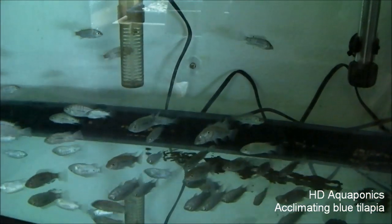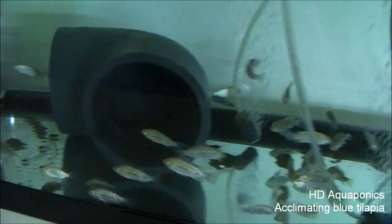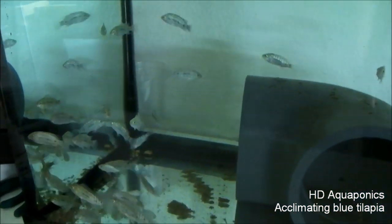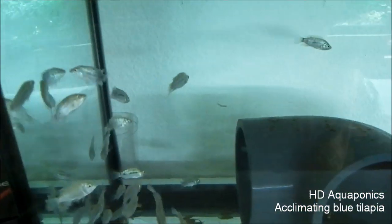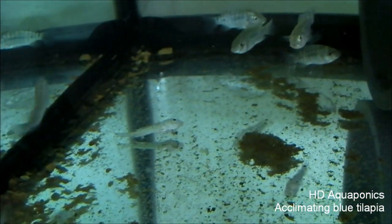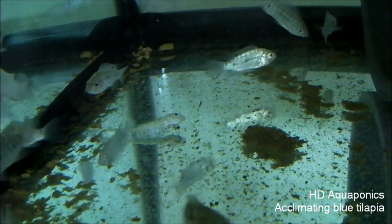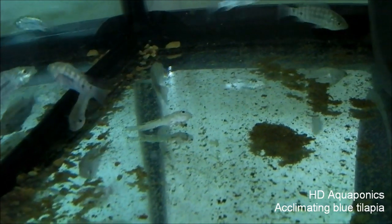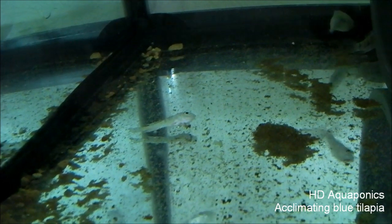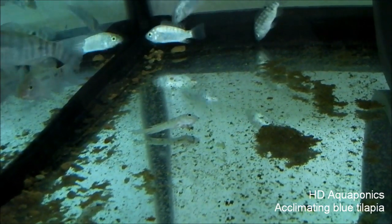Alright, so they've been introduced, and yeah, there is way more than 20 in here, so I'm pretty convinced this is not the correct order. We're going to have to get in touch with the supplier and see what's up. It looks like we have one dead fish — one out of however many are in here, so that's not too bad. I'm going to get an exact count and take a snapshot to take a census of how many fish we have in this tank.